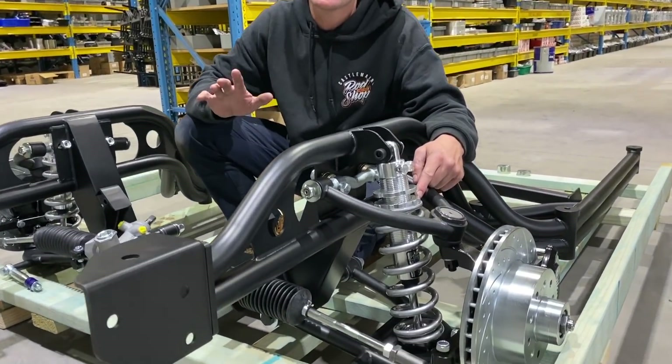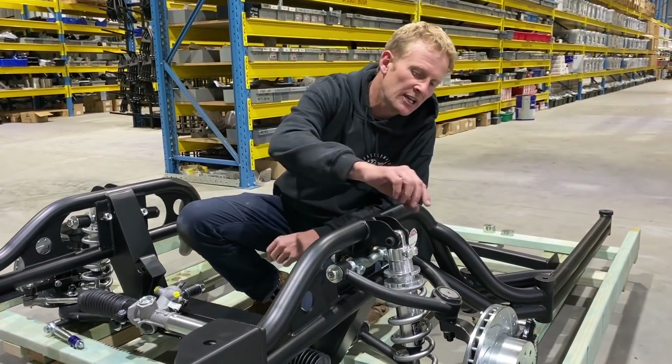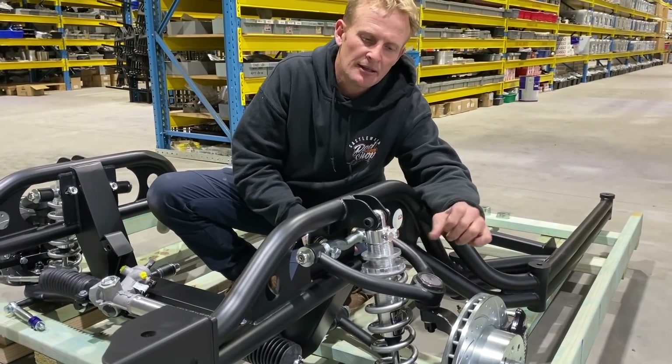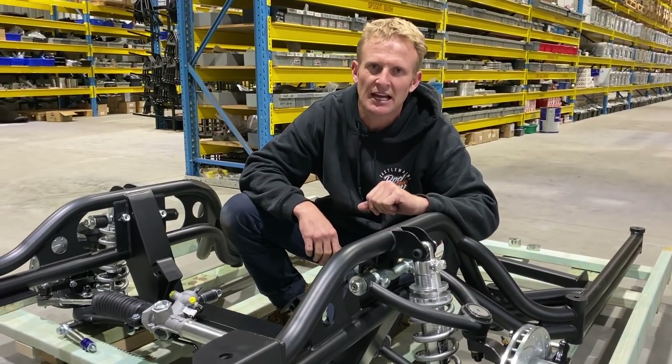Viking coilovers — the leader in coilovers on the market. You have compression, you have rebound, so you can set it your own way. They'll throw in some spanners. You can also do your lock nuts up, changing the height. Once you get your height set, nip them up — you can get a little bit of variation in the car.